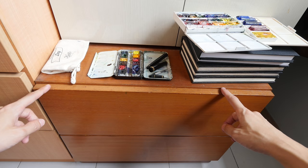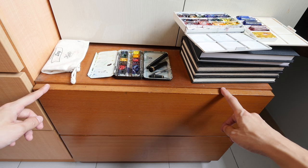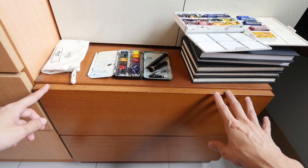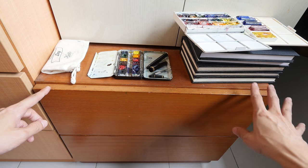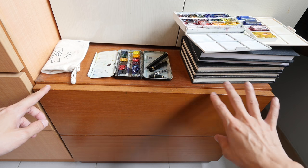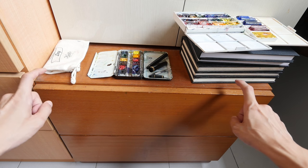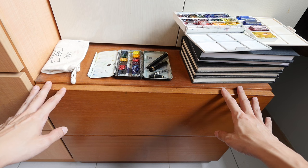Hi, this is Theo from prakablogs.com. Today I'm going to show you one of the drawers that I use to store all my art supplies. This is a small cabinet at the corner of my room. I use one of the drawers to put my art supplies, and for the rest of my supplies I put them into another drawer from my table, which will be featured in a separate video. Today I want to show you what's inside this drawer.